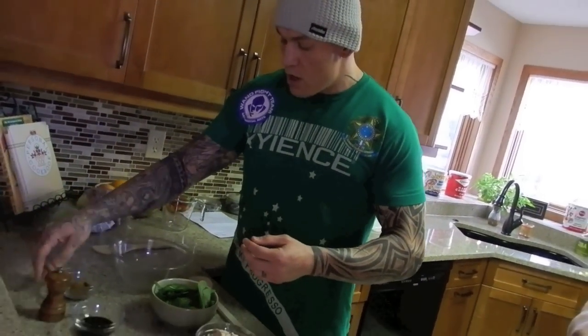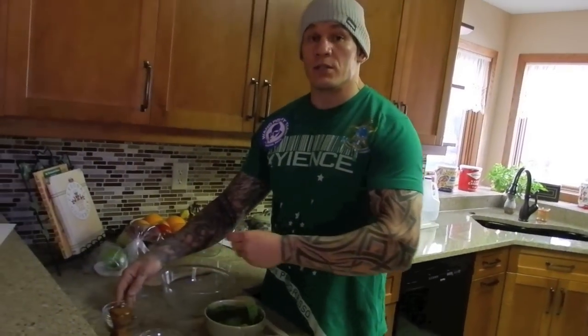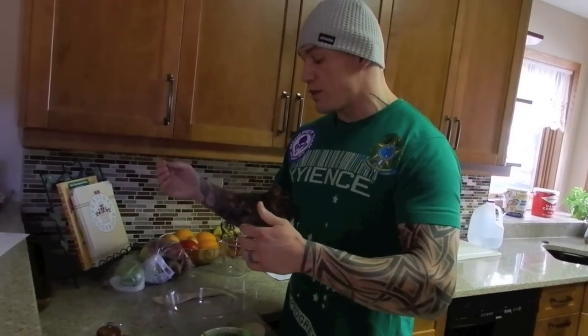A little bit of pepper, a little bit of almonds. If you don't like almonds, you can go with sesame seeds, you can go with sunflower seeds, you can do walnuts. Any type of nut that you like, you can add it to your salad.